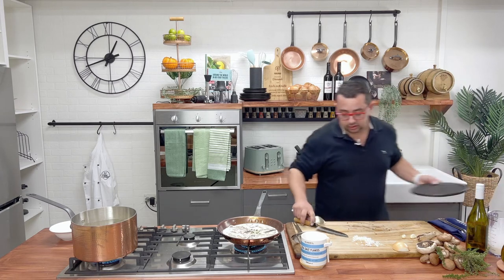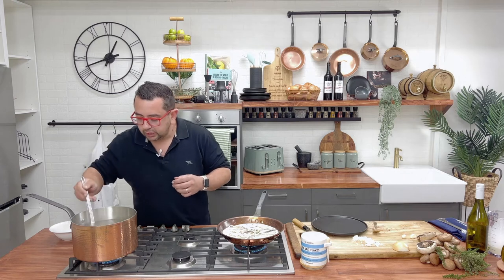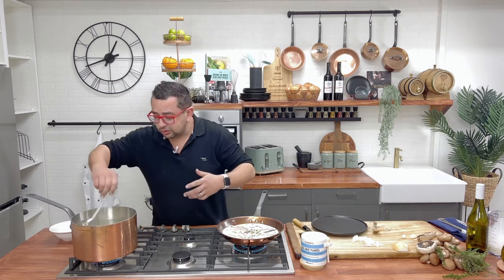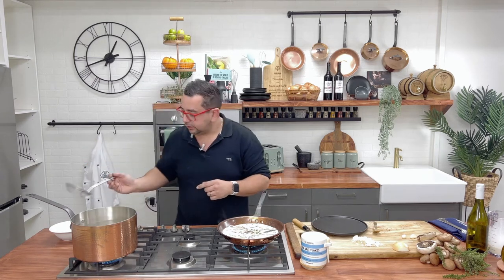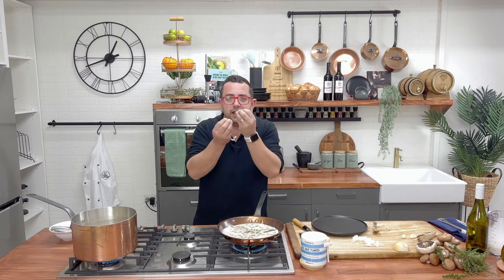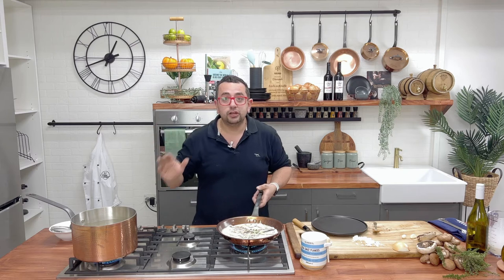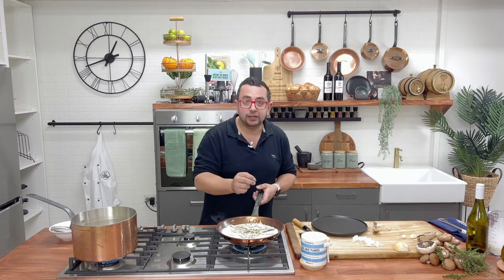We're going to get our plate ready because we've got to make this look pretty. Grab our gnocchi — if you've got spaghetti or fettuccine or penne, give it a good stir all the time to make sure it doesn't stick. But our gnocchis are coming out looking wonderful. We always want to cook to al dente — never overcook, or it's going to taste like little bits of mashed potato. We want that beautiful slight crunch. At the end of the day, gnocchi is a pasta made out of potato.